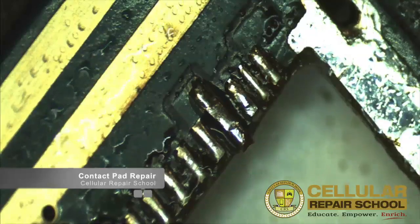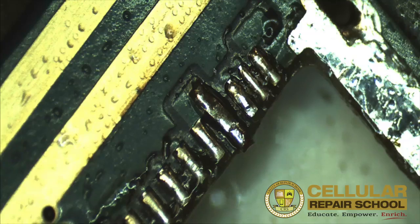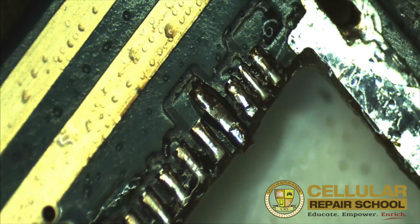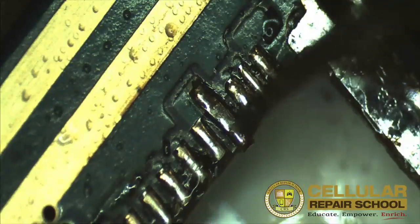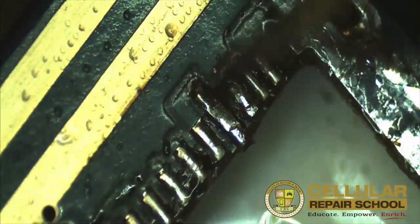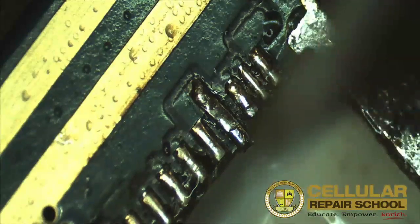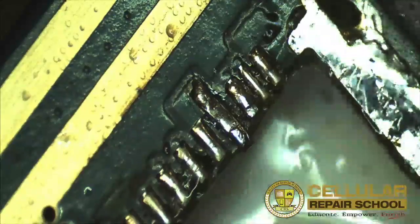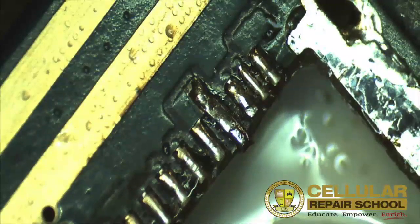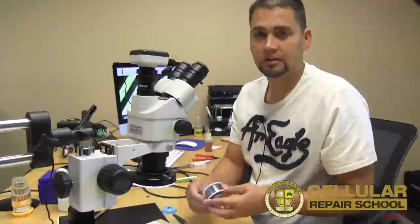As you can see, that is a repaired trace — or contact pad, or track, whatever you like to call it. This should work just fine because this contact pad was actually connected to the back copper, which we reconnected, and this would be a successful repair. What you'd want to do is take your charging port and place it back on here and solder everything back together. That's a contact pad repair. Thank you for tuning in to Cellular Repair School video training. We'll see you in the next video.